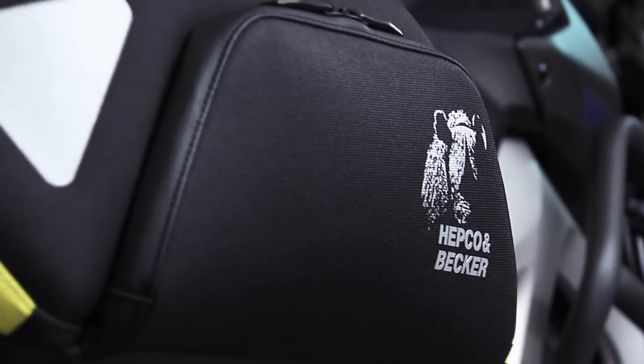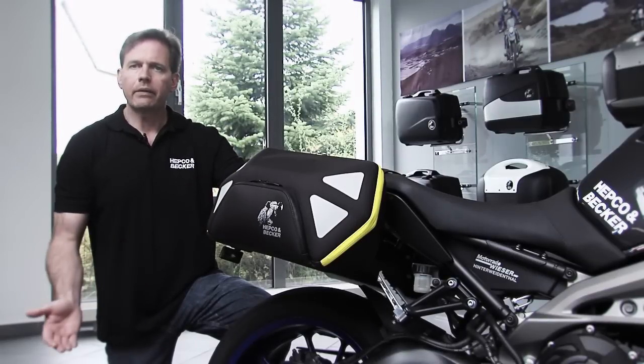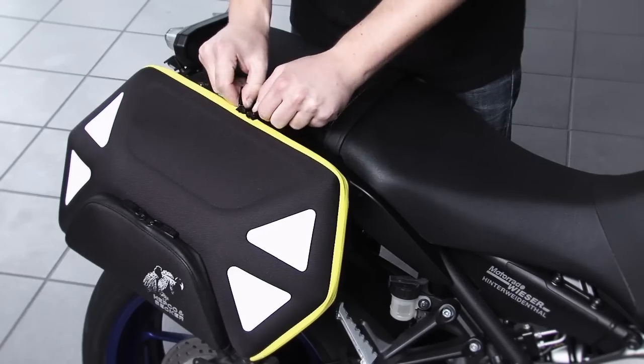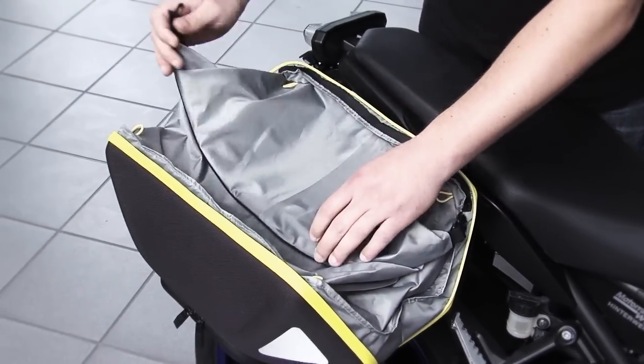These new and light bags, made out of an inherently stable deep-drawn EVA material, represent the next step regarding Habgur & Becker soft bag systems. Other than the bags of the street series, the Royster bags are already equipped with an integrated waterproof inner bag.